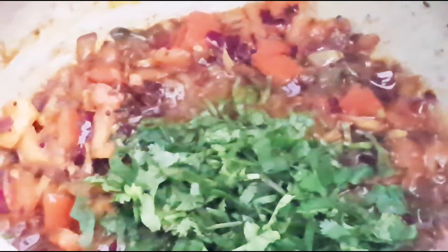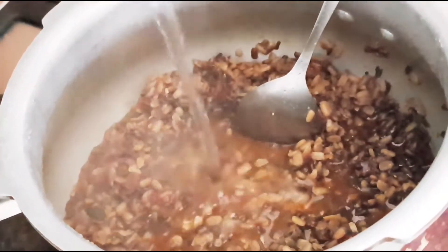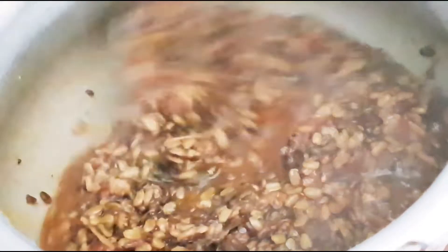Now I am adding tomatoes. Sauté this also for two minutes. Add coriander. Add the urad dal which has been soaked for half an hour and give it a mix. Now we will cover it and cook it for around three whistles. Let's check — the dal is cooked. We will add a little water to make it slightly thinner. You should not cook urad dal completely because it gets very soggy. It has to be like this only.